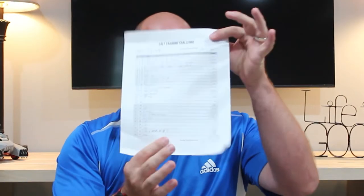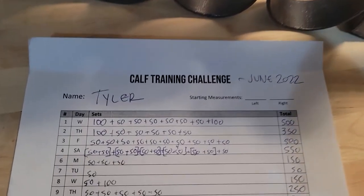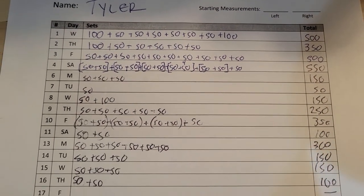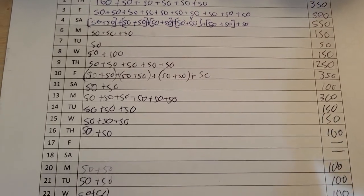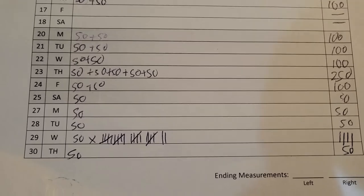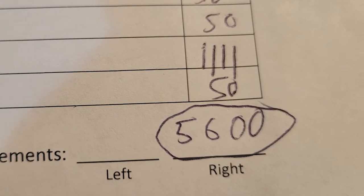I kept track on this paper of how much I did, and for the most part I did it in sets of 50. I found that on the first day I could do a set of 100, but then it would hurt so bad that it would be harder to do the next set. Whereas if I just did a set of 50, I would get tired by the end — or not tired exactly, but it would start to hurt a little by the end, from about 40 to 50, you would start to feel it. And on the first day after I finished, the next day my legs hurt — my calves were sore.